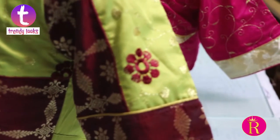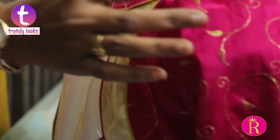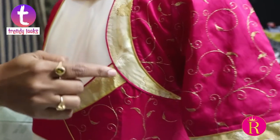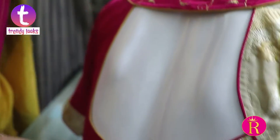This is a multi-purpose design for multiple purposes. This is a normal backboard. This is a plain pink fabric, and it is attached to gold color work.